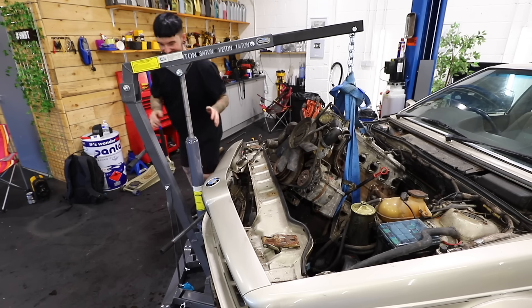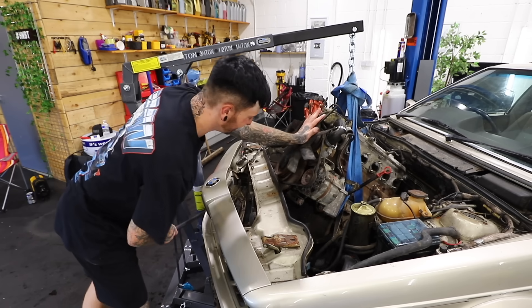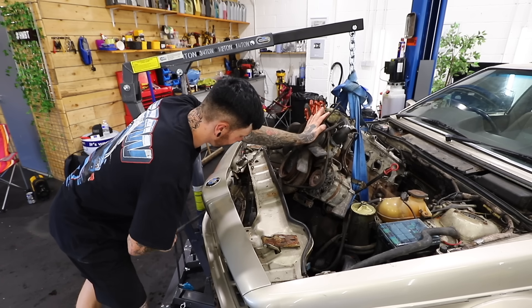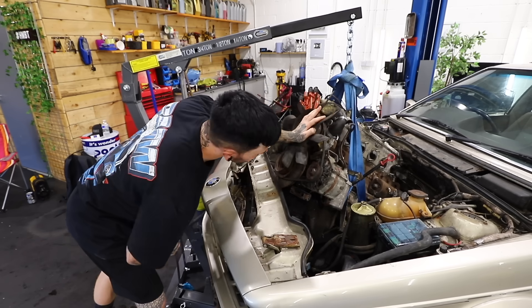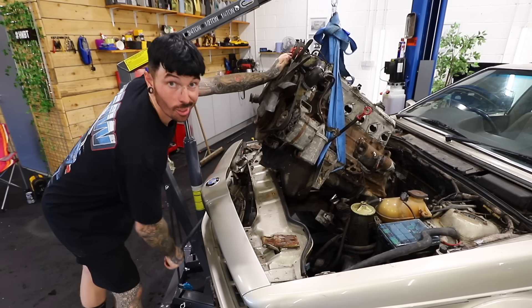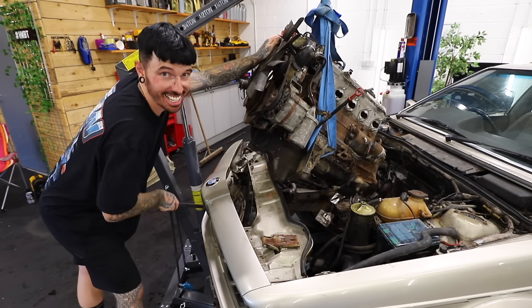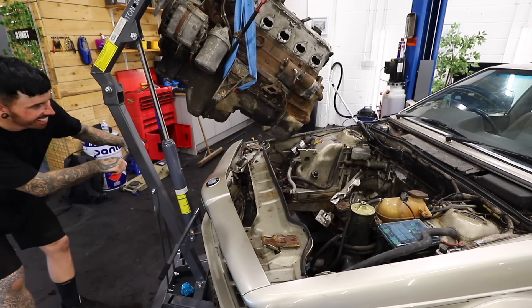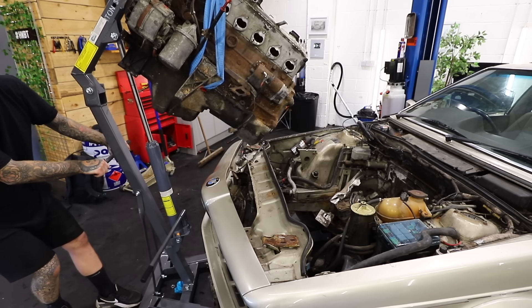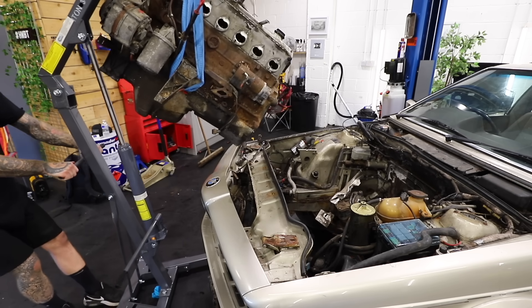This does feel like the sketchiest thing in the world, but it's coming — it's coming out. Looking good, looking sketchy. I think we've done it. We did it! The engine and gearbox is out of the E24!